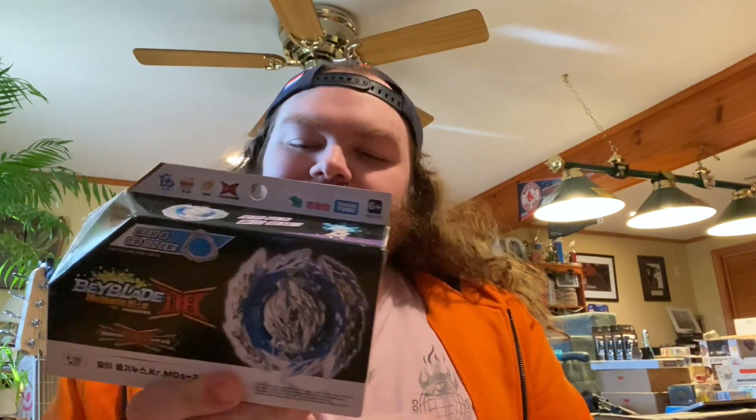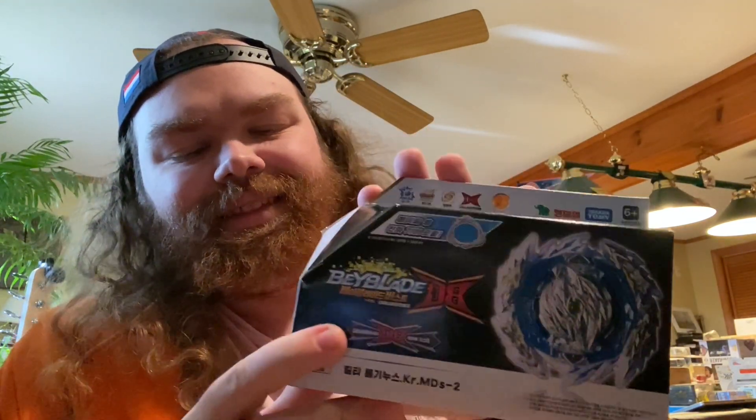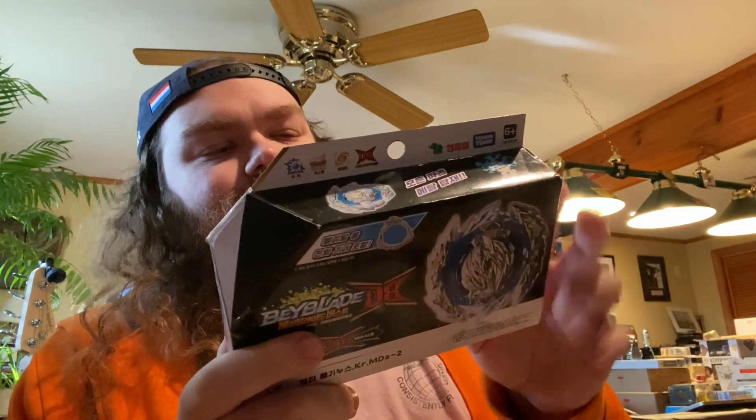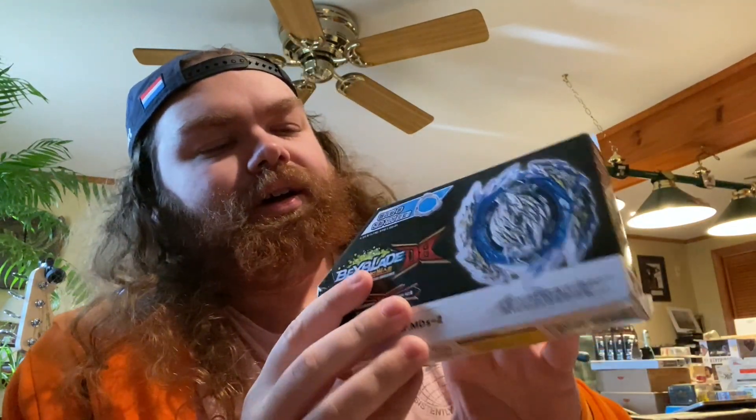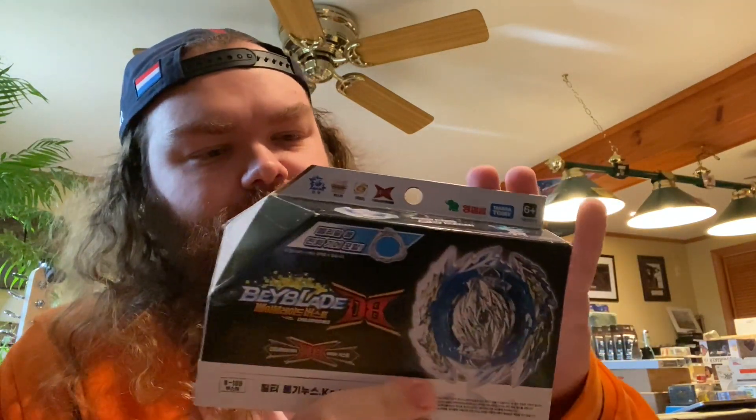Hello and welcome to today's video! We got something cool — it's another Beyblade unboxing, and today it's Guilty Longest. This is going to be a good one, a hard-hitting heavy dude. This is going to be key to my Beyblade team that I've been assembling. I have upcoming battle videos, so I've been working on building teams, and Guilty Longest is going to be a key player in that.